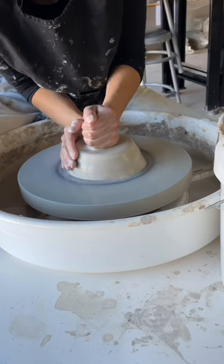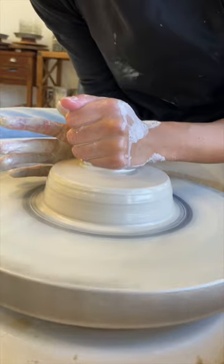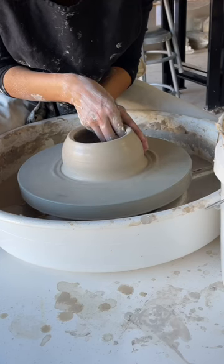A good pot is nice and centered, and a good way to tell is if the clay looks like it's not spinning. It's important, or else all other steps after are wobbly.